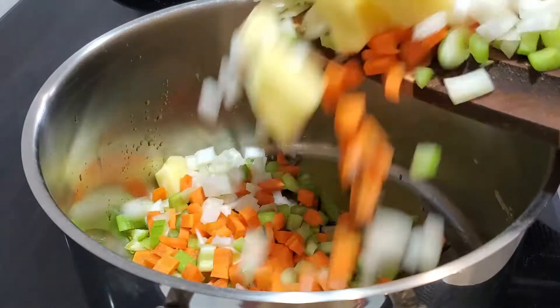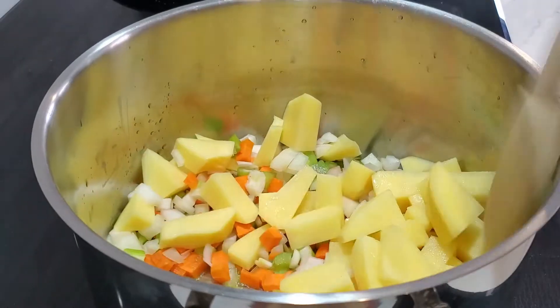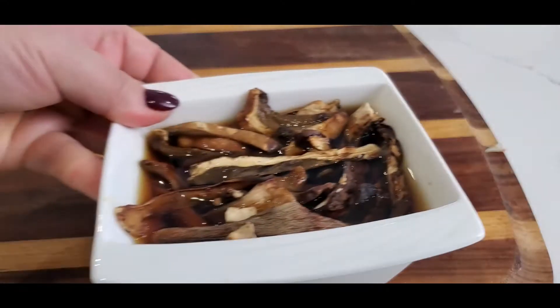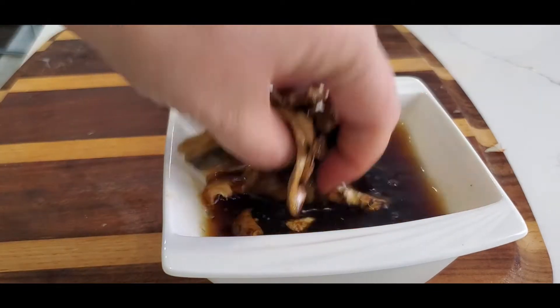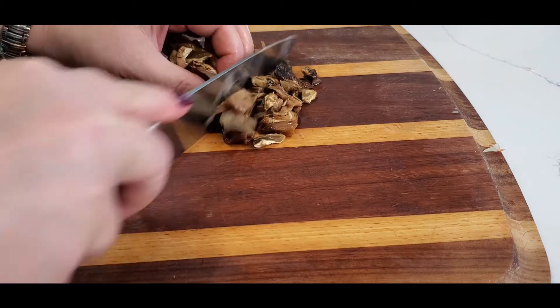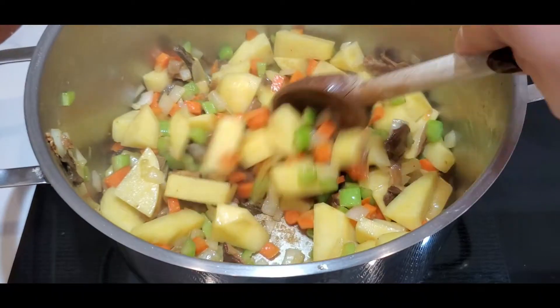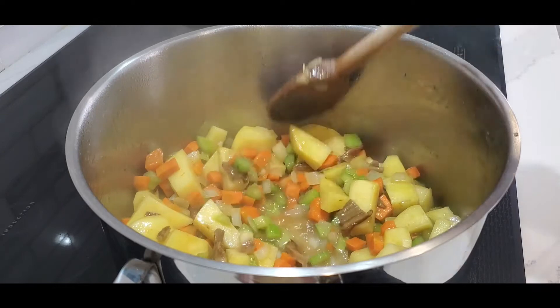In hot olive oil, cook your vegetables for about two to three minutes on medium heat. In the meantime, chop your porcini mushrooms — remove them from the water but keep the water, as we can add it to the soup later. Add your mushrooms to your soup and add some wine, letting it simmer for one minute.